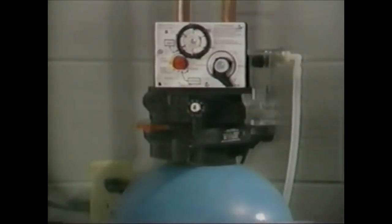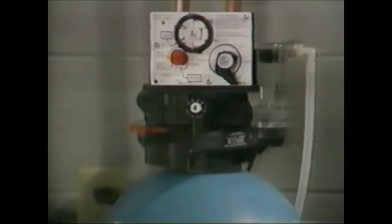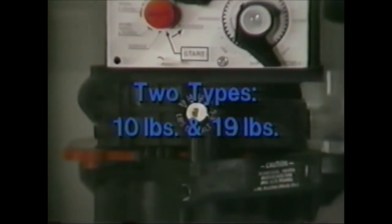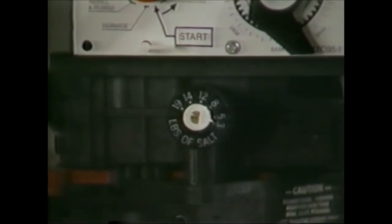For full regeneration to occur, the primary components of the brine draw process — the air check, the injector, and the screen — must be functioning properly. The component used to control refill of the brine tank is the brine control, located on the front of the valve. There are two types of brine controls: a 10-pound and a 19-pound. These control the amount of water fed back to the brine tank to make brine for the next regeneration.